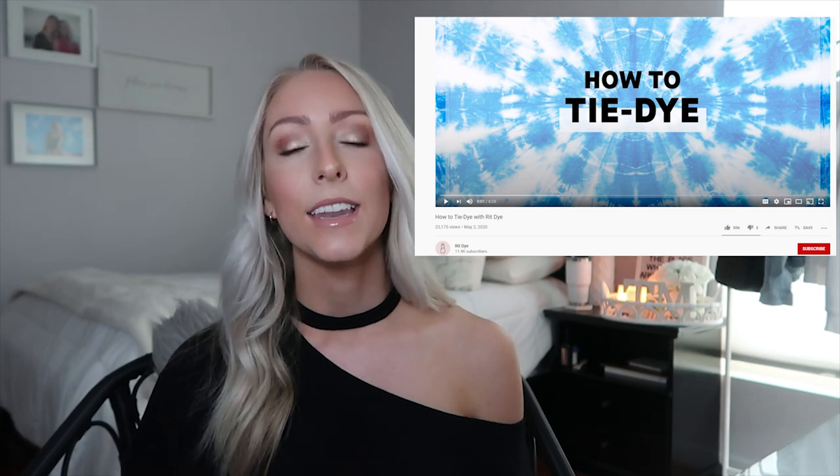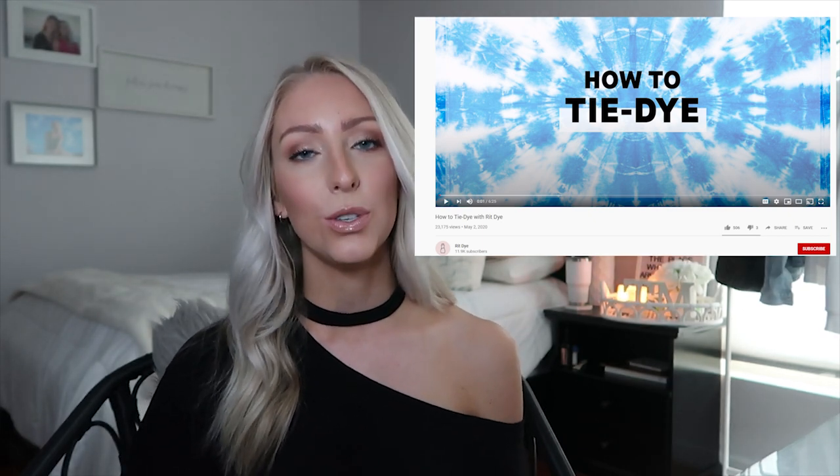Instagram, YouTube. People are making sets, joggers, t-shirts, crewnecks, sweaters — basically anything you can imagine. And I have not made a tie-dye t-shirt in years and years, probably since I was in grade school. So I am super excited for this project. The tutorial I used is actually from Rit Dye's YouTube channel, and I'll link it below. Let's go ahead and get started.